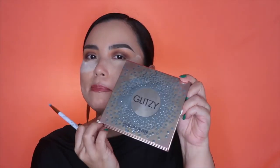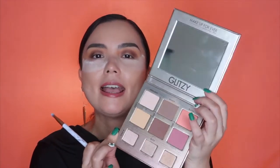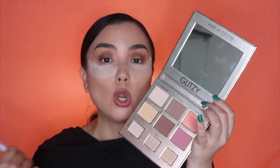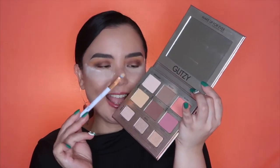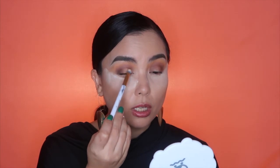Moving on from Inglot to another high-end brand — Makeup Forever. This is their Glitzy Face Palette, which I always use. What I love about it is that it has matte colors as well as shimmery ones. Since I'm doing an all-matte look today, I'm going to use the matte colors. I'm getting this color called Banana and applying it to the inner part of my eye. I didn't put concealer first because I want this to come on really soft. It's going to make my eyes look more wide-set. I like that!